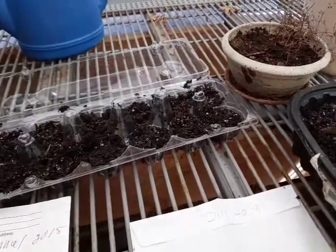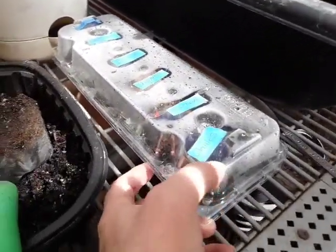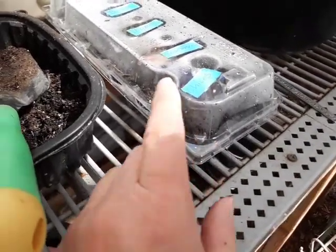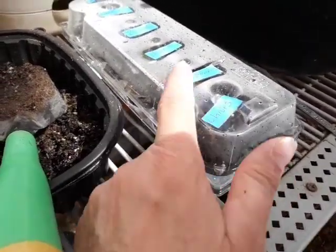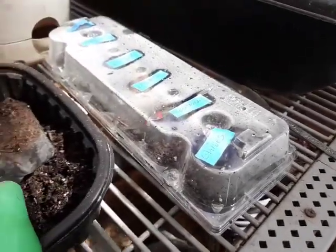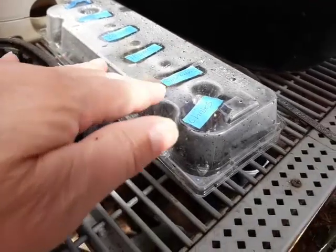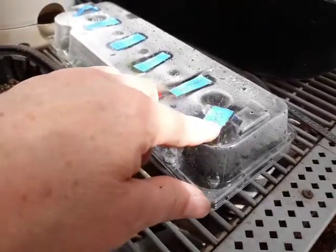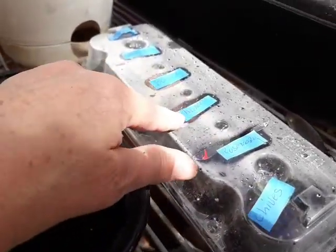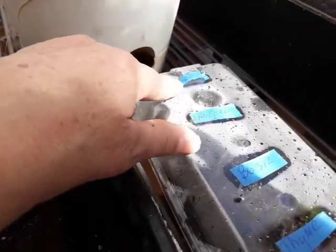I've filled it up here and as you can see I've got these already in. I just put some tape on there so I know what's what, and I don't do a whole 12 of one thing because I don't need that many herbs. So I've got chives, rosemary, thyme, basil, oregano, and chamomile.